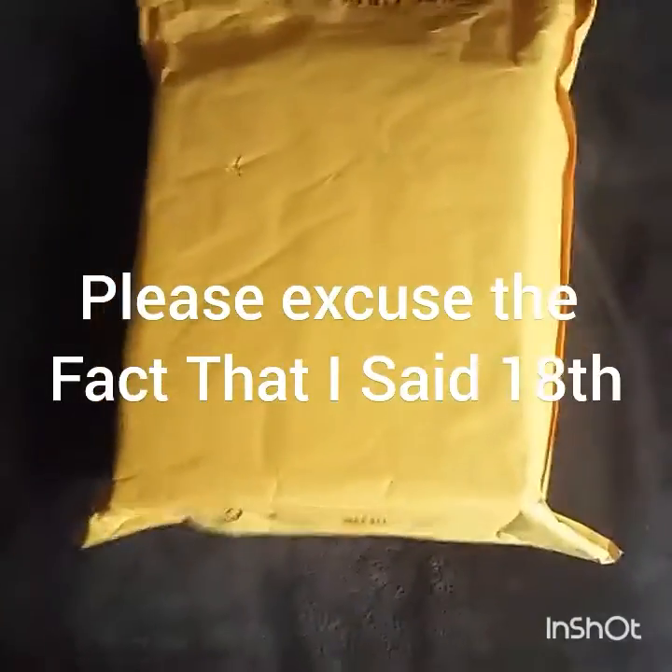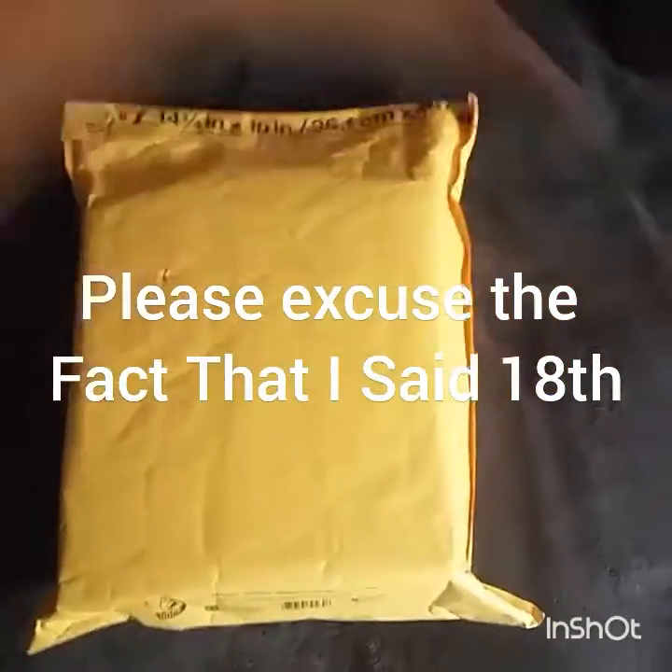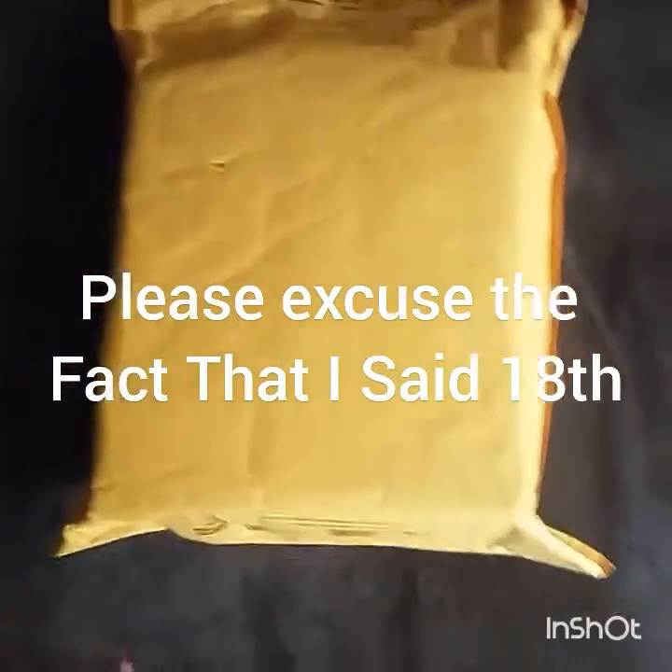What's up guys, welcome to another unboxing video. This is my 18th annual unboxing video, and I apologize for the background noise.